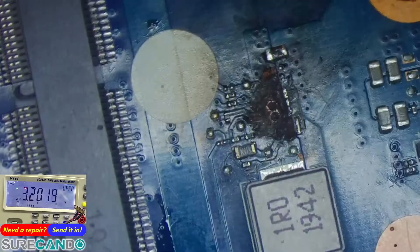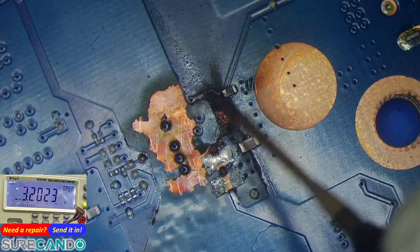The damage is so bad. Something is still touching it — possibly on the other side too.